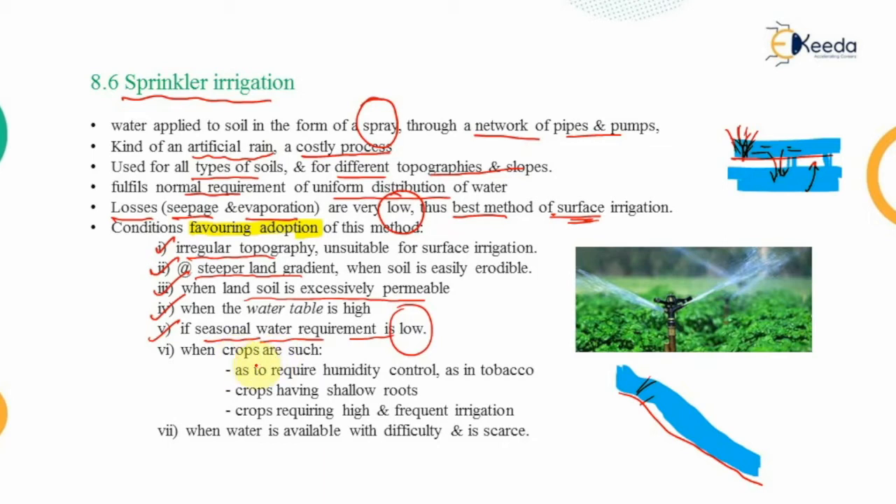Additional conditions favoring sprinkler irrigation include: crops requiring humidity control with lesser water, such as tobacco; crops with shallow roots that do not require large amounts of water; crops requiring high and frequent irrigation not possible with flooding methods; and areas where water is scarce, such as desert regions like Rajasthan, though the method is costly and not widely adopted by ordinary farmers.